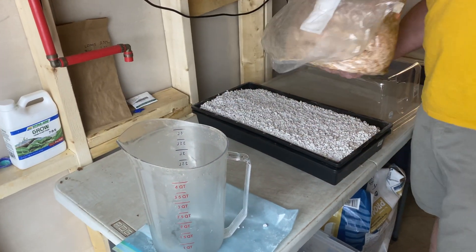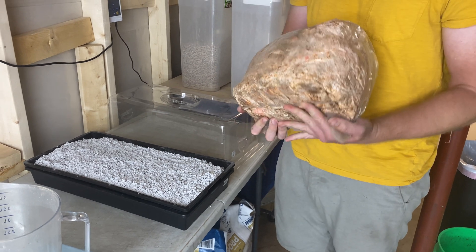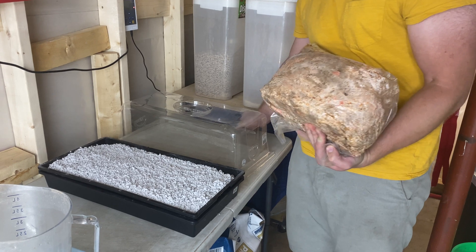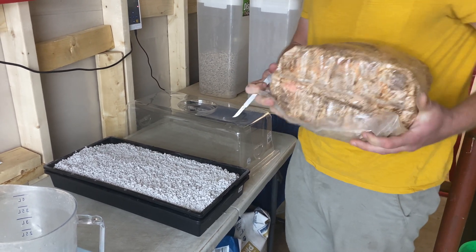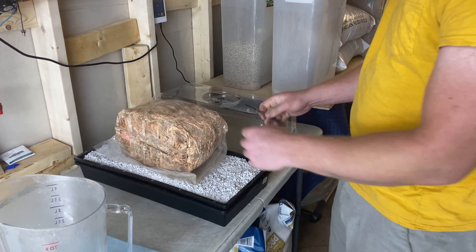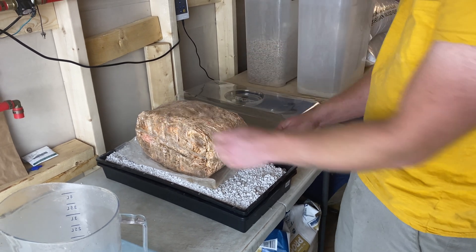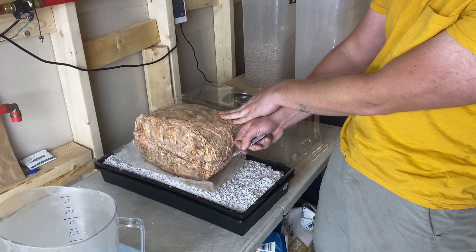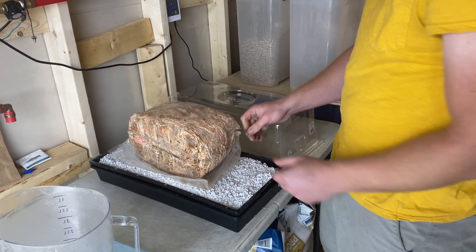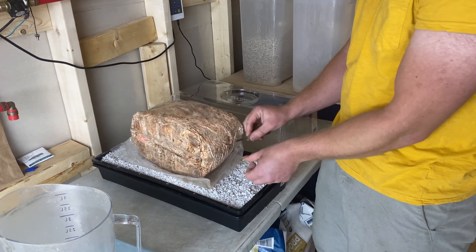The next step is we're going to take our pink oyster block. We sell three types of kits: pink oyster, pearl oyster, and golden oyster — those are the ones people have the most success with. What we're going to do is take the block, put it on its side, draw an X on the side, and cut the bag open in the shape of an X. You don't have to use a scalpel — you can use a regular kitchen knife or utility knife. Just make sure not to cut yourself.